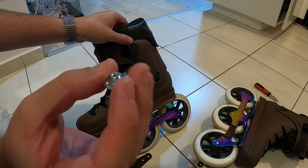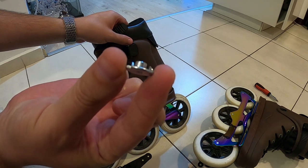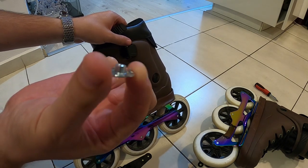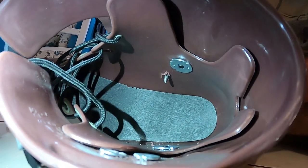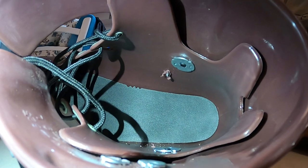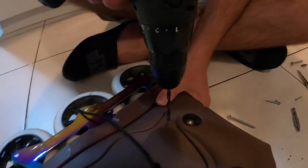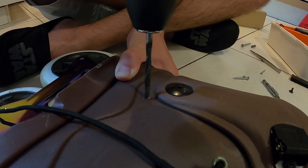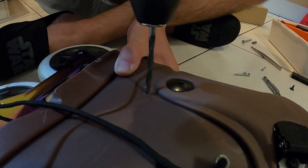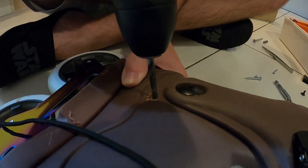Once you're sure where the hole should be, grab your drill or electric screwdriver. On the inside part you'll need this circle that has spikes — it needs to attach itself to the inside of the boot. The hole needs to be big enough for the cylinder in the middle of the circle to pass through the plastic. After trying different screws we decided to just use a drill, which made the job much easier. Remember to grab a pair of scissors to cut off any excess plastic.